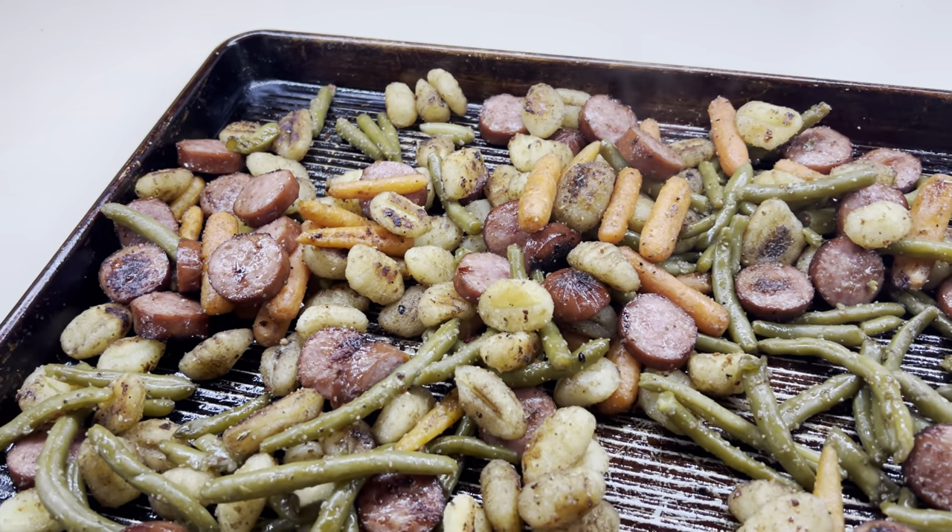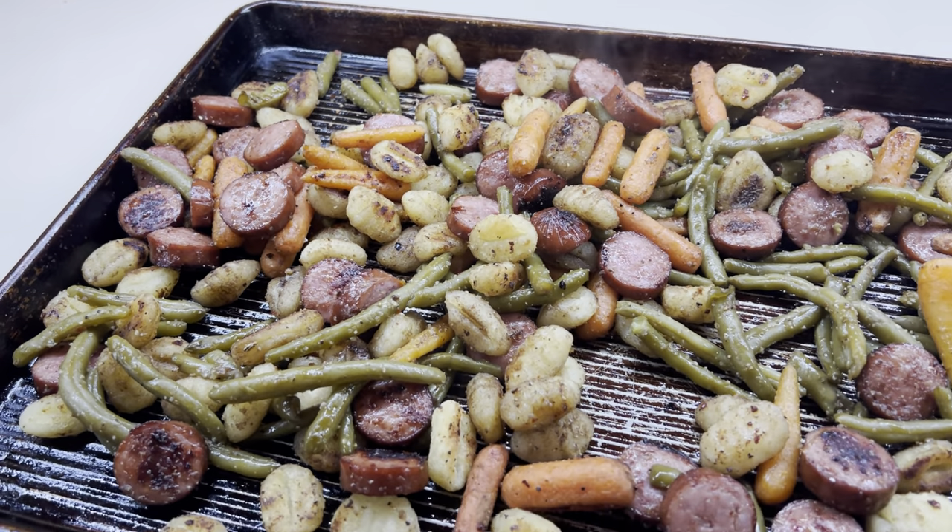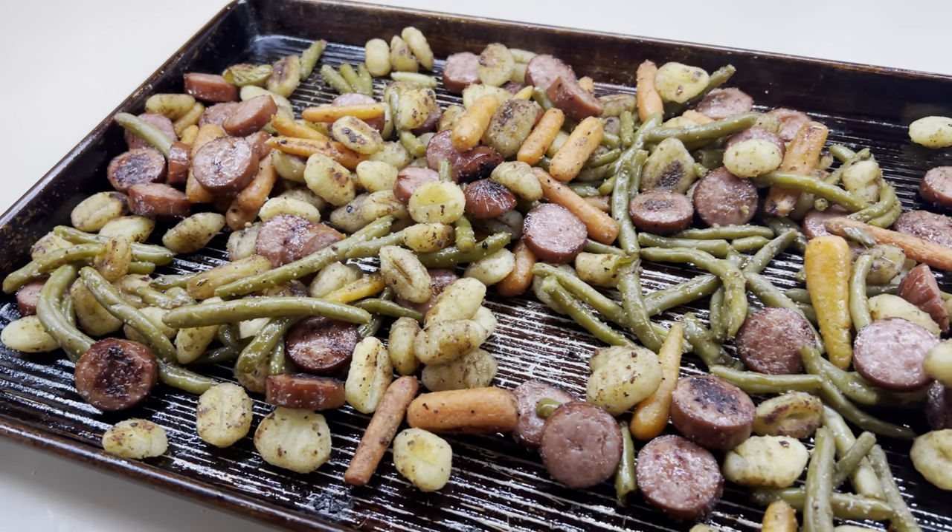And here is what it looks like when it is all done. I'm telling y'all, this was so good. It was something different and I really, really enjoyed it.